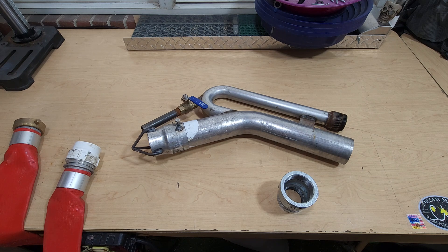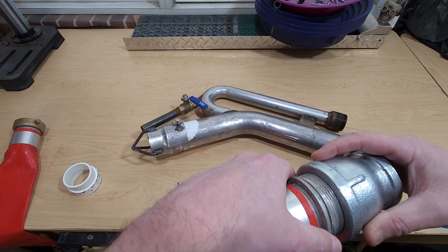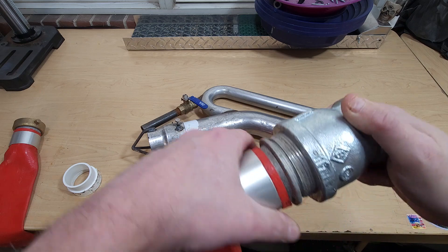Checking in — got some modifications for the dryland dredge nozzle. We had some PVC fittings on there that broke when we dropped it, so we'll be replacing this fitting here.